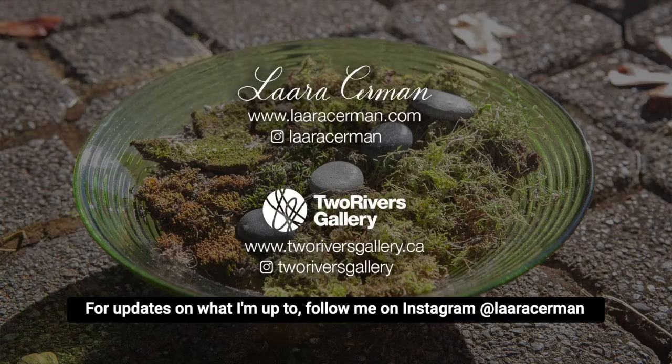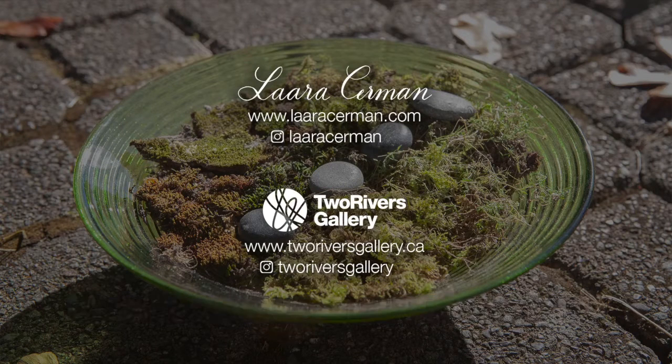For updates on what I'm up to, follow me on Instagram, and be sure to follow Two Rivers Gallery as well. Thanks for watching!